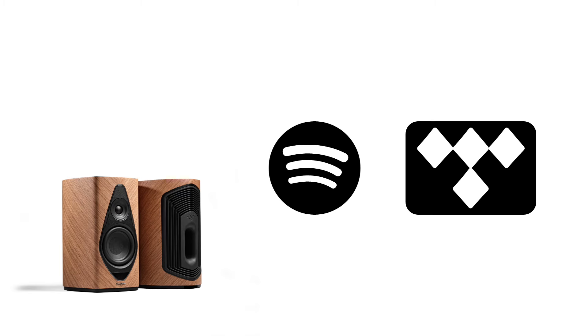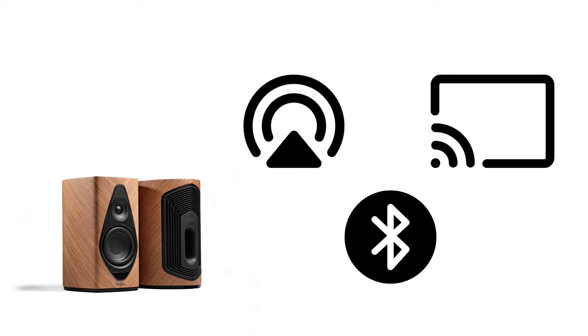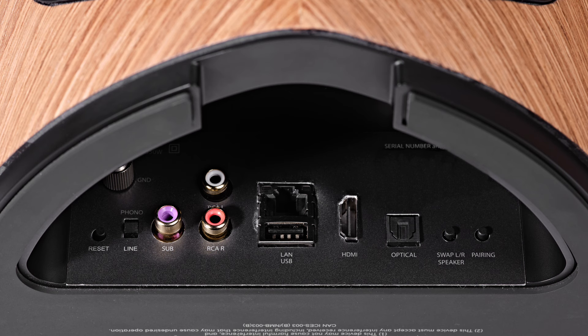The Duetto's soul is its vast range of digital and analog connections. You have access to streaming services like Tidal and Spotify, wireless connectivity via AirPlay, Chromecast, and Bluetooth, and it also has physical inputs like HDMI, an optical input, and even a dedicated subwoofer output.